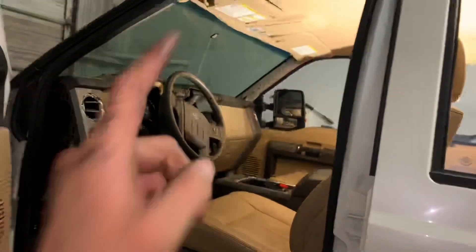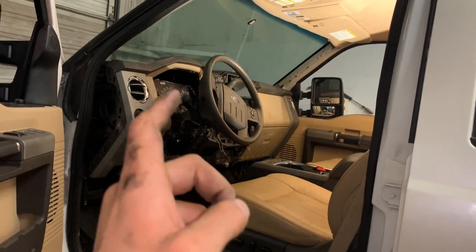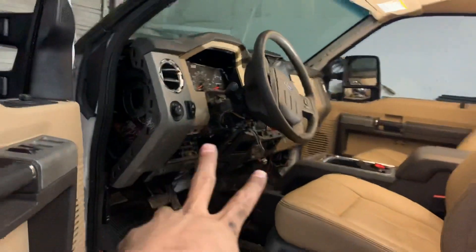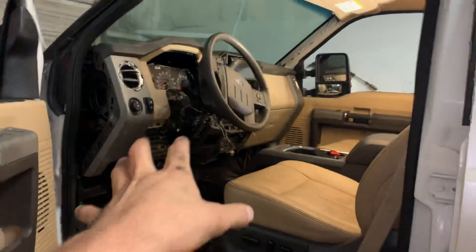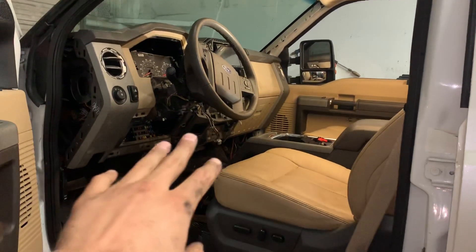All right, my dudes — this is the dash that was in my kitchen. It was a skeleton. I did the dunking, then I put the panels on, but I left it a little naked so I could show you exactly what I did on this dash.